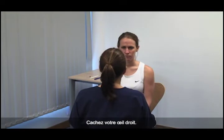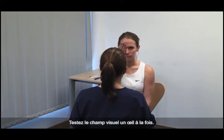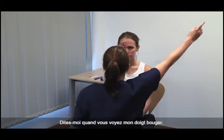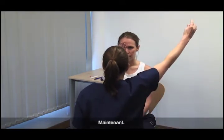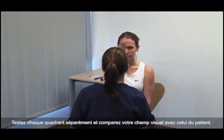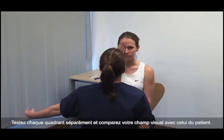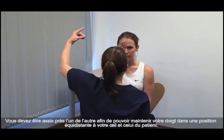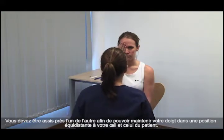Please cover your right eye. Test peripheral visual fields in one eye at a time. Please look directly at my eye. The patient covers one eye and you shut your opposite eye. Please tell me when you see my finger moving. Test each quadrant separately and compare your visual field with the patient's. You need to be seated close together so that you can hold your finger in an equivalent position for both your and the patient's eye.